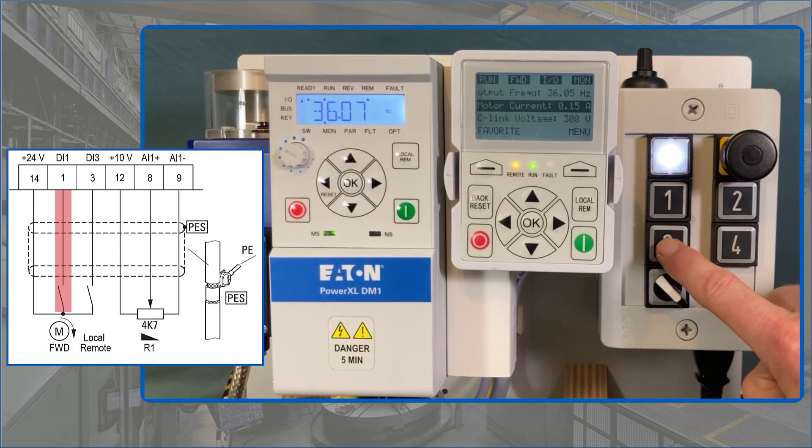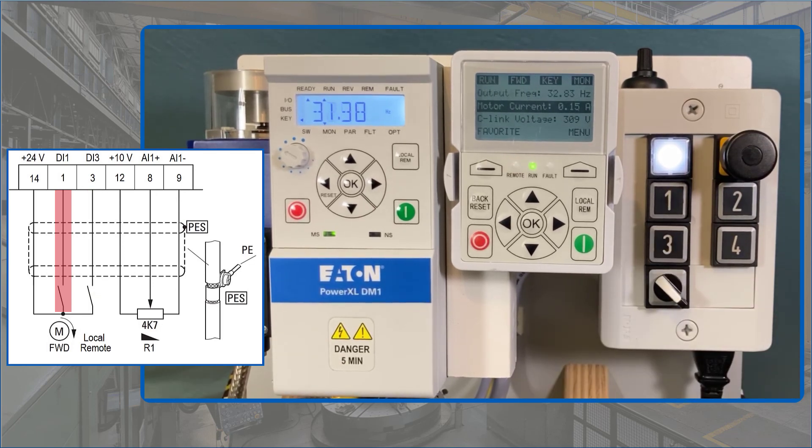If the digital input DI3 is removed during operation, the drive stops, although the command from the digital input DI1 for start right is still present.